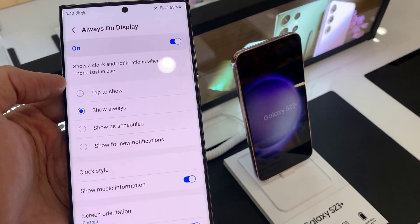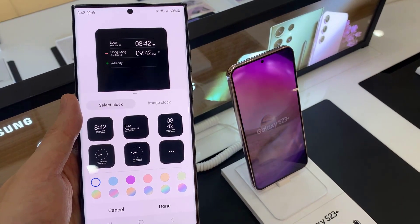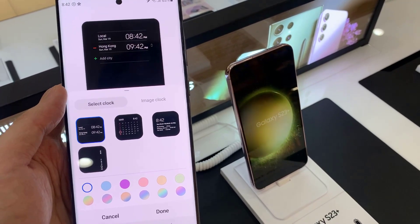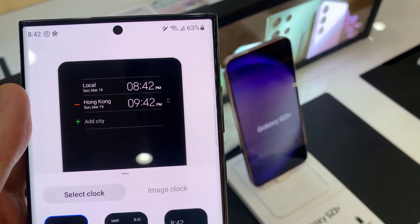Then go down and tap on Clock Style. Next, tap on the More button, and then tap on the Two Clock or Multiple Clock option at the top.